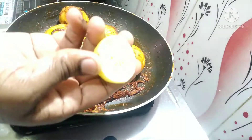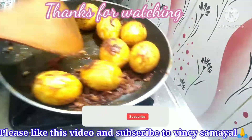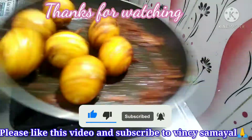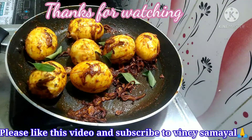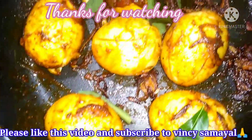Add half lemon juice and mix well. We will spread it out. Finally, the egg fry is ready.